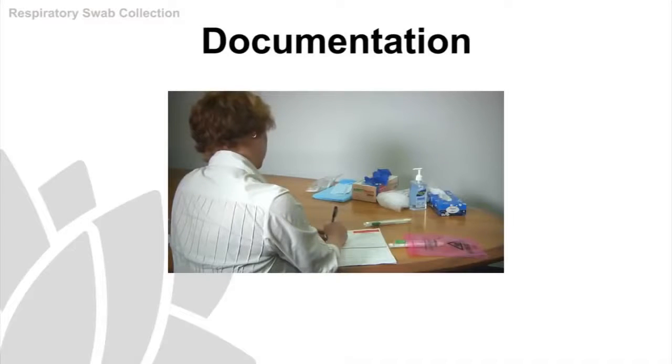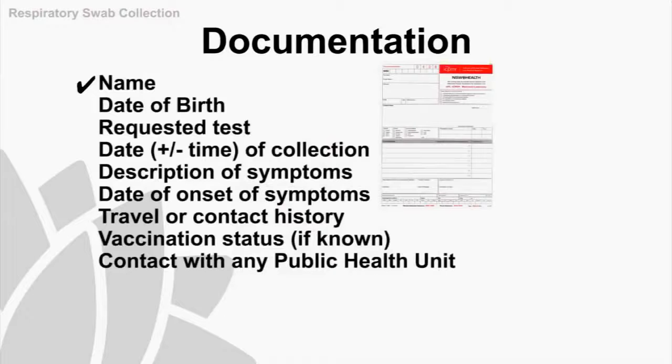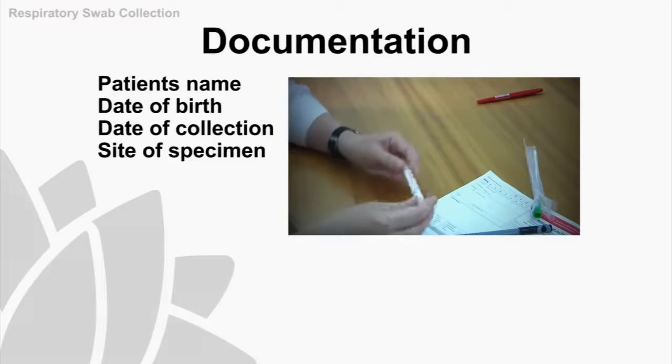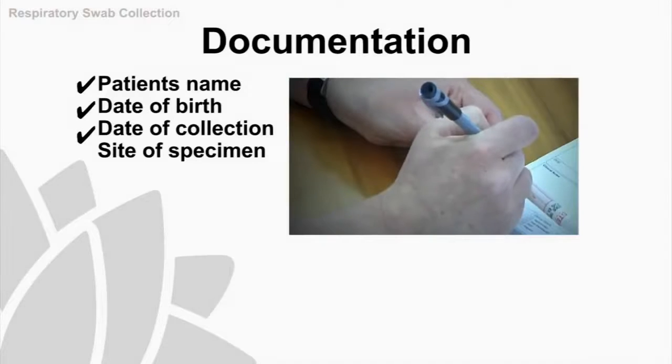The next step is to collect as much information as possible on the patient, documented on the specimen request form. On the request form you will need to document the patient's name, date of birth, requested test, date of collection, description of symptoms, date of onset of symptoms, travel or contact history, vaccination status if known, and any contact with the public health unit. You'll also need to label two viral transport tubes with the patient's name, date of birth, date of collection, and site of specimen.